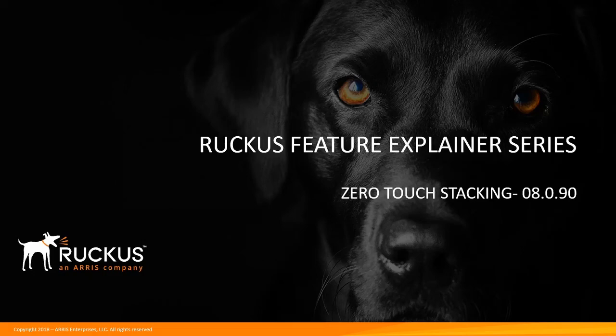Hi, welcome to the Ruckus Feature Explainer Series. I'm Terry Henry. Today we're going to talk about a cool new feature in 8090 called zero-touch stacking. In a lot of cases you're going to want to configure the stack your way with whatever unit numbers and priorities you want, but in some cases you don't really care.